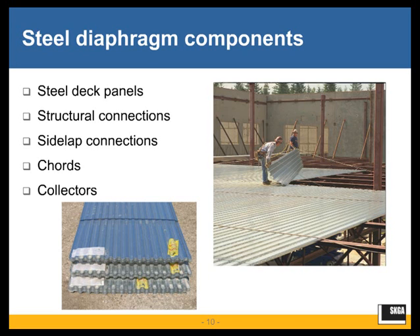As far as the components of the diaphragm, there are a number of items to address. The first is the steel deck panels themselves — cold-formed steel deck panels. We'll also discuss the structural connections for attachment of the steel deck panels to the base steel support, whether it's an open-web steel joist or a structural steel hot-rolled member. We'll also discuss the side-lap connection types and the chords and collectors as part of the steel deck diaphragm system.